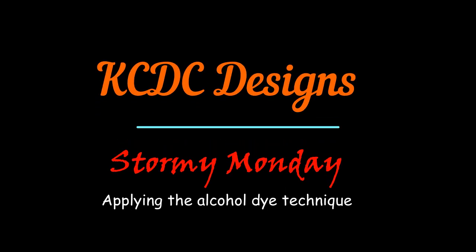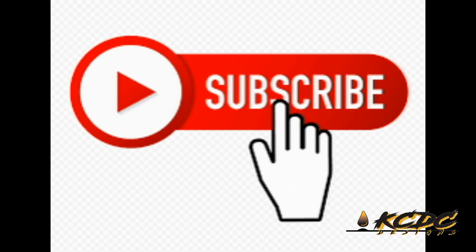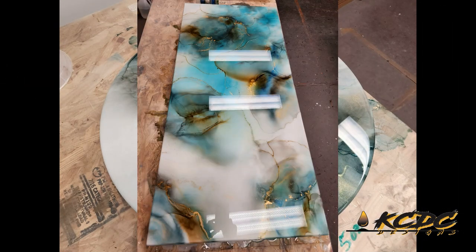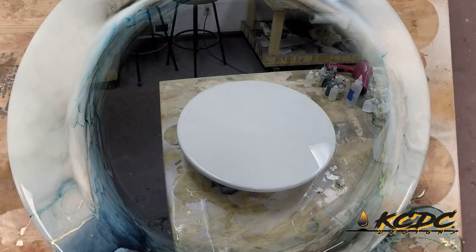Hey everyone, Keith McGinnis here with KCDC Designs out of Eagle, Nebraska. Be sure and click that subscribe button. This design is really becoming popular, especially with bathroom vanities. And so this was a practice piece, but it turned out absolutely amazing. So let's get to it.